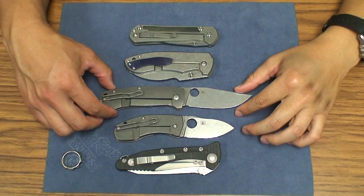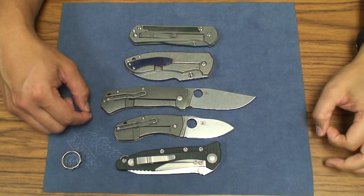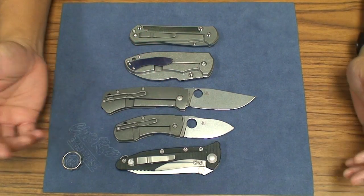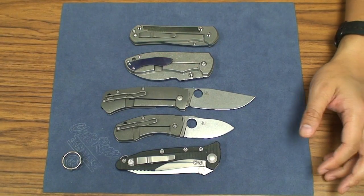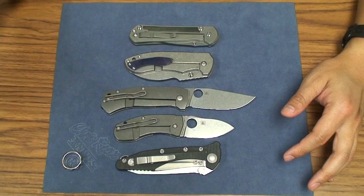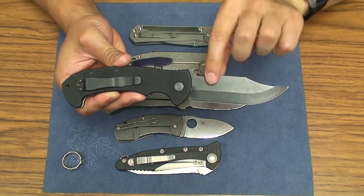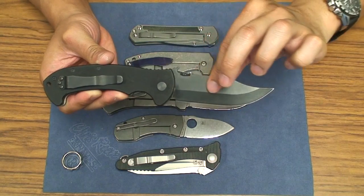The reason I bring up that it's $300 is this was released right around the same time as the Spyderco Rubicon. When I got this folder, I liked it, but I wasn't impressed by it. And the fact they call it a Bowie folder — when I think of a Bowie folder, this is what I think of: my CQC-13. This is what a Bowie blade normally looks like with this long, flat, strong stock of steel.